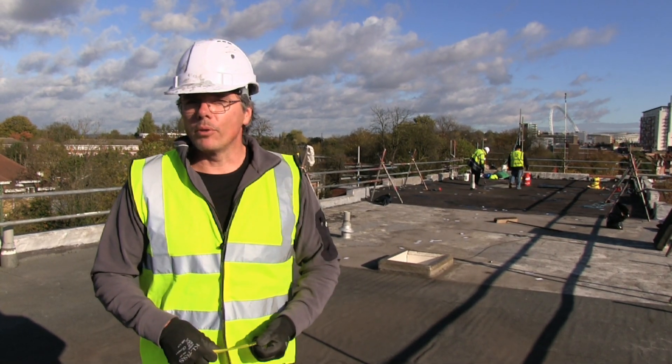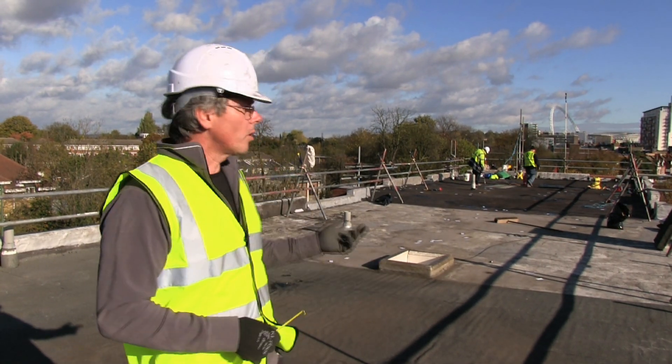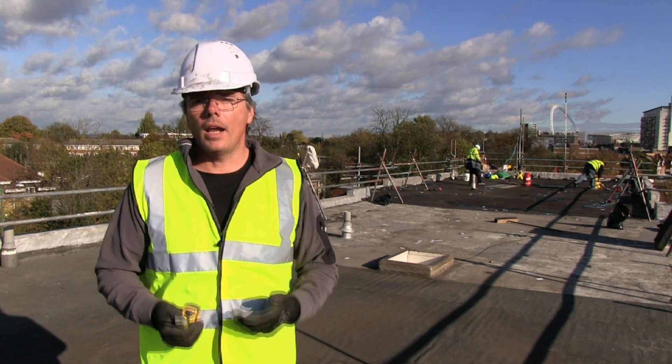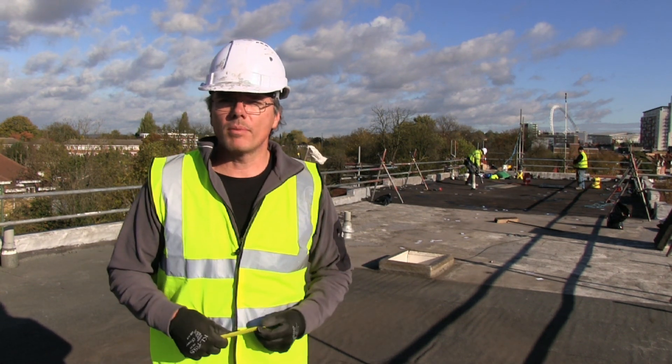Hello there, my name is Stephen from London Flat Roofing. You're joining me today — I'm on a roof up in Wembley — and I'd like to explain to you why we're using a liquid membrane over the top of this particular roof.